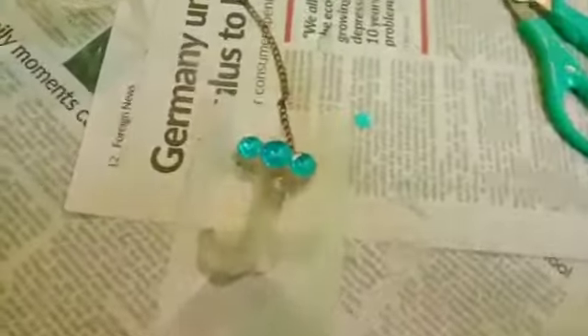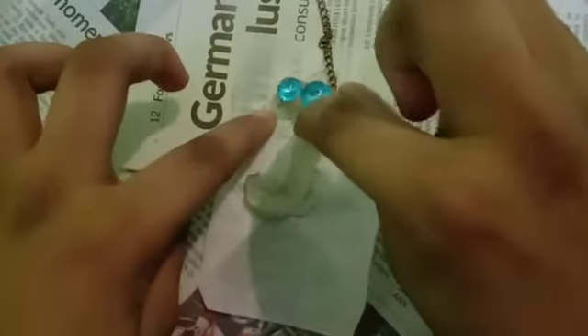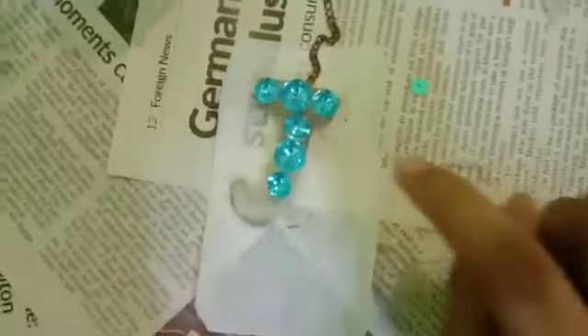After it dries, pre-heat the surface, turn it up, and do the orange color on the back. It's okay if it's not evenly covered — you can use any color you want because the hot glue is transparent, so you can add whatever color you actually like.